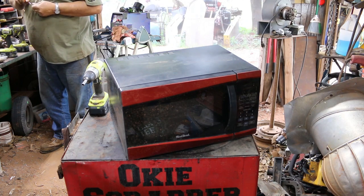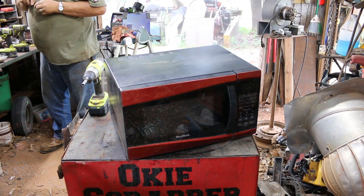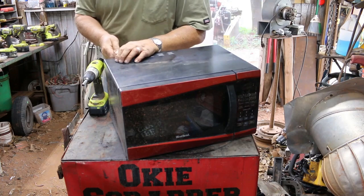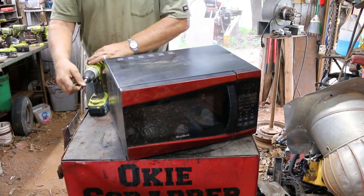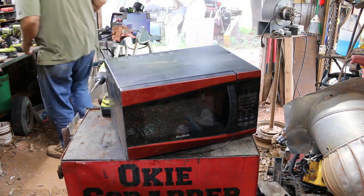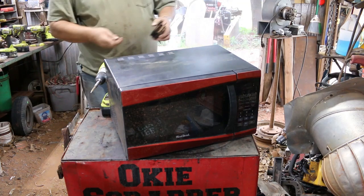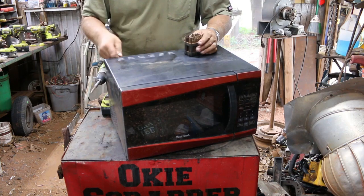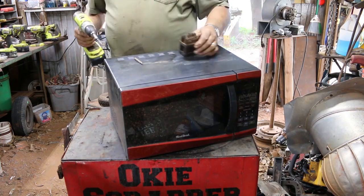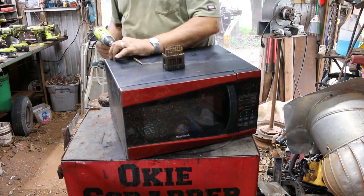It might be a 15. Let me clear this hole out - get my little poker. See if that'll fit it now. It barely fits - it might take a 15. That T20 doesn't seem to be doing any good. Here's a 15, let me try it. I think the 15 is going to work. Sometimes you get some security bits in it like this. Yeah, 15 works.